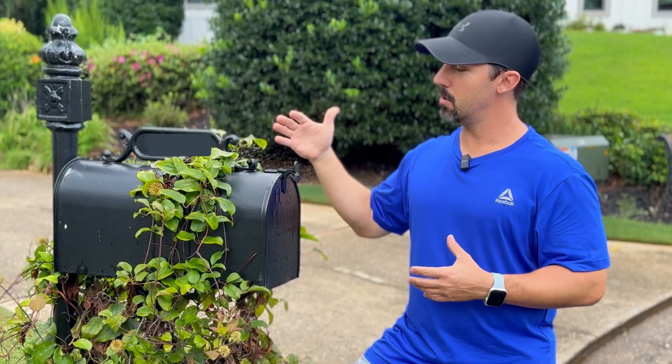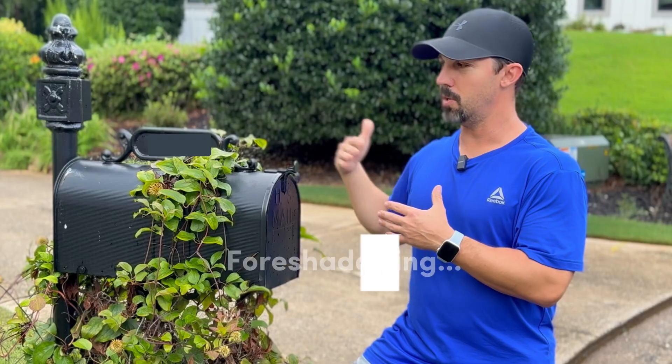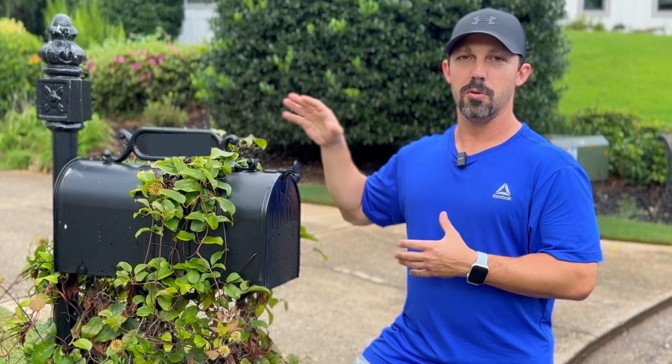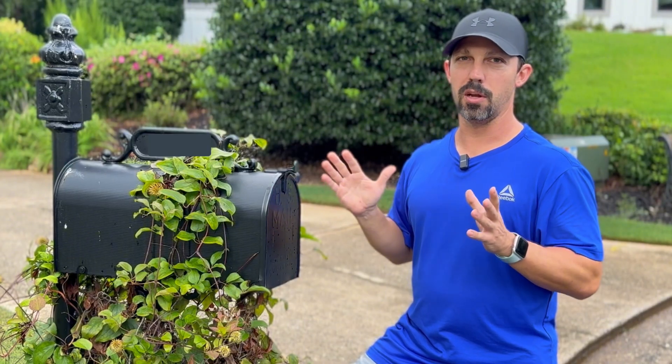On top of that, even further, is that this is a metal mailbox, which will act like a Faraday cage and block any signal coming in and out between the sensor and my Home Assistant hub. Any normal sensor like a Wi-Fi, Zigbee, or Thread sensor that uses 2.4 gigahertz would definitely not make the distance.